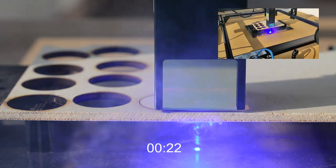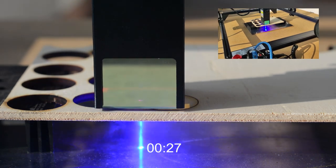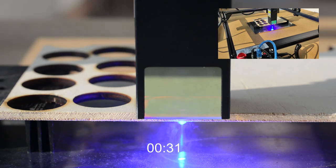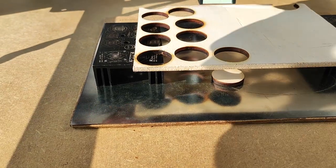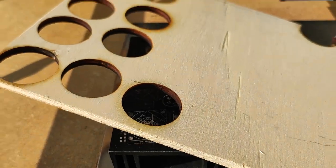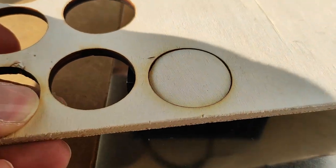So I think just 3 passes is enough for the Atomstack A10 Pro. That's incredible — less than 30 seconds! Fantastic! The cut is very clean and very fast. We see that the piece we have cut fits perfectly inside the hole.